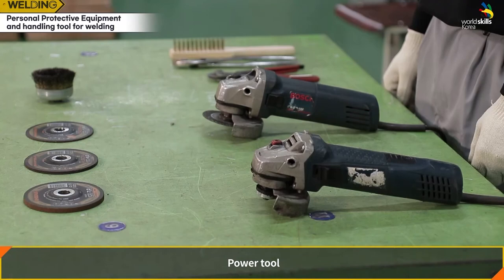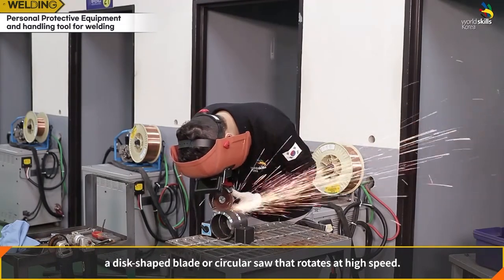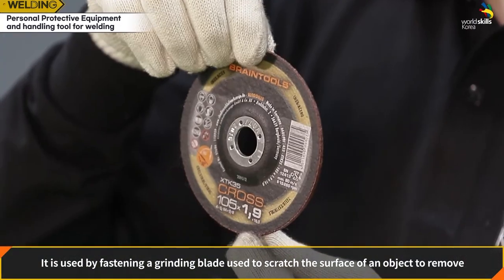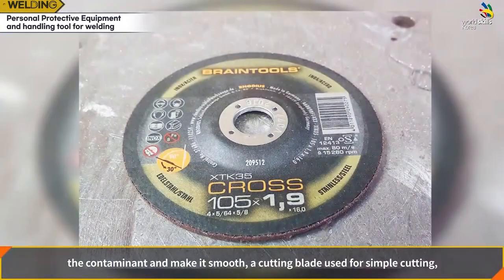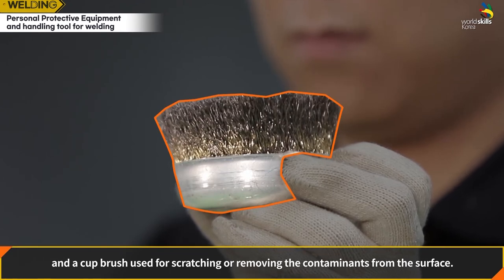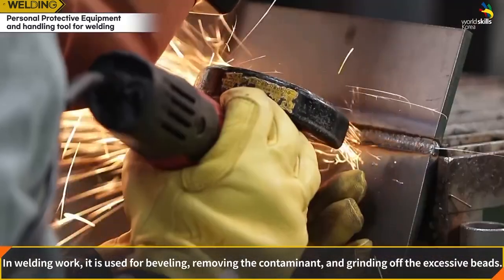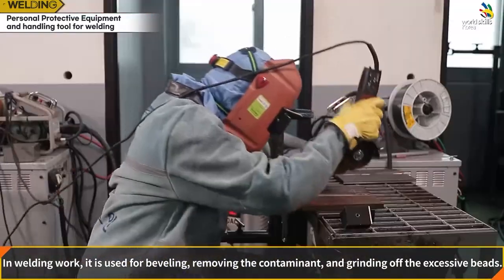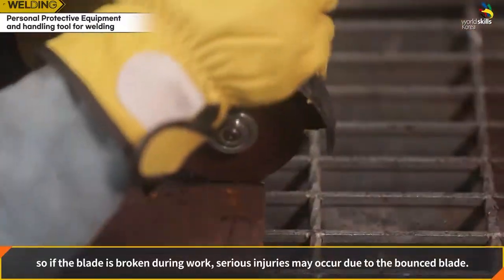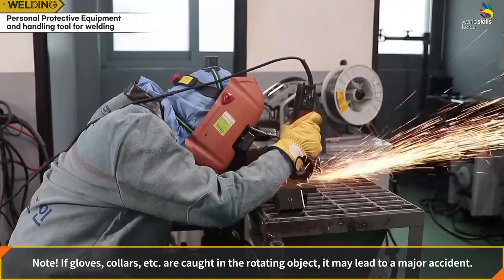Power tool — grinder: a tool that smoothly grinds surfaces with a disc-shaped blade or circular saw rotating at high speed. It uses a grinding blade to remove contaminants and smooth surfaces, a cutting blade for simple cutting, and a cup brush for scratching or removing contaminants. In welding, it is used for beveling, removing contaminants, and grinding off excessive beads. Because the blade rotates at high speed, a broken blade can cause serious injury, and gloves or clothing caught in the rotating parts may lead to a major accident.